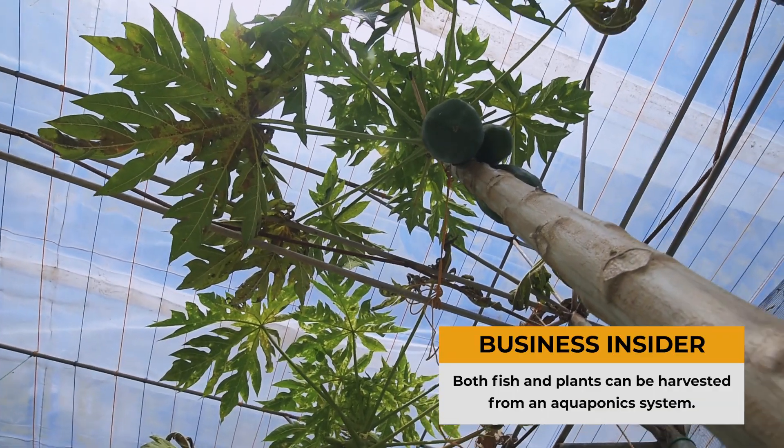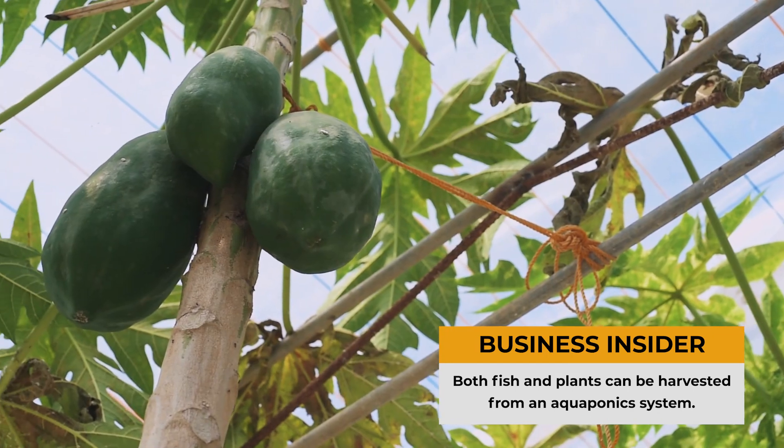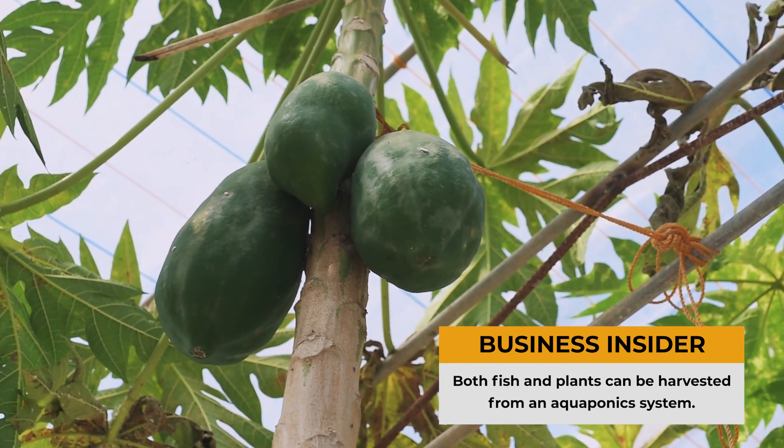In this type of system, you can grow trees. Right now we're growing two papaya trees, and they're successfully fruiting.